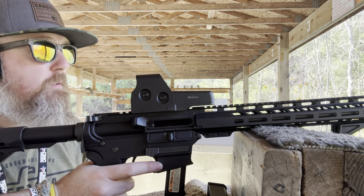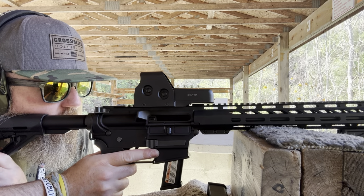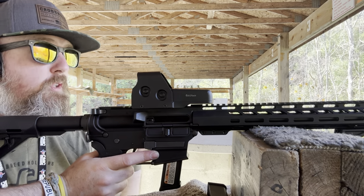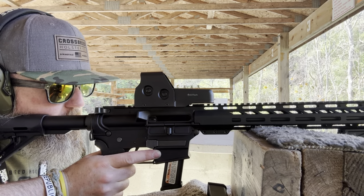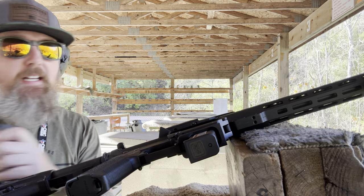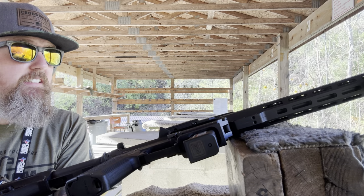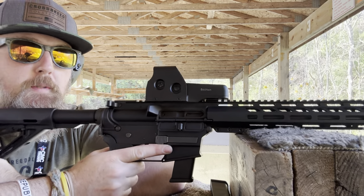Guys, that's dope! That was a bottom dot hold. So from 150 to 200 it's about two dots — one and a half dots on the EOTech. That was pretty fire. I didn't know I was going to hit that first try. We're going to go ahead and try the gray silhouette to the left of that square — I can barely see it, that's why I shot the red one. Alright boys, let me know how I do.